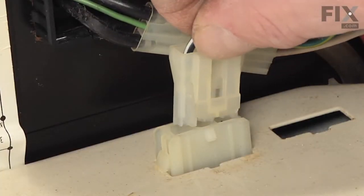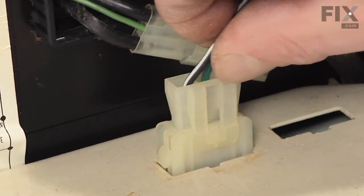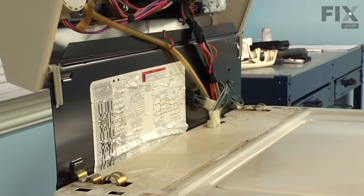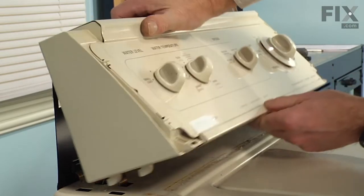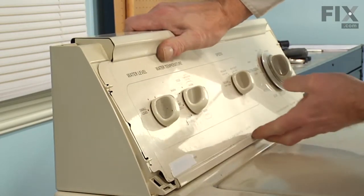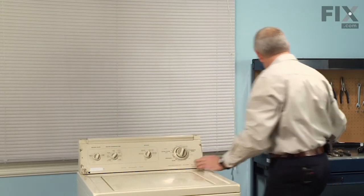Reconnect the lid switch assembly. Make sure the locking tab engages. We'll rotate the console forward and line up the two hooks on either side with two openings on either side in the cabinet. This will fit down into the main top — push it back and lock it into place.